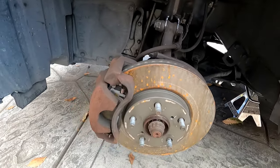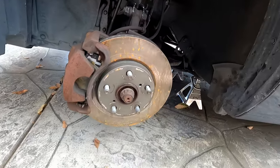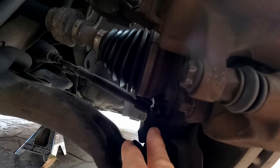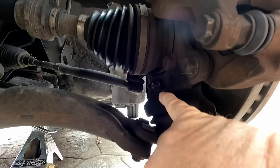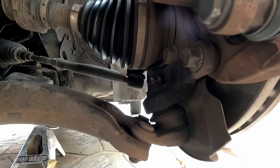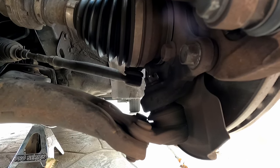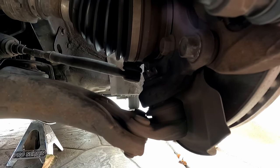It's a couple of days later from my last filming. Had some rain come in, really kind of tore things up, so I had to wait until things dried out and warmed up. You can tell the rotors got rusty from the rain — no big deal, we'll clean those up before we put them back to use. I ran into a little problem: this castle nut — I took the cotter pin out, but I can't get a socket on it to put a breaker bar on it. My wrench just won't crack that castle nut.